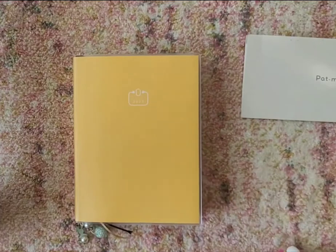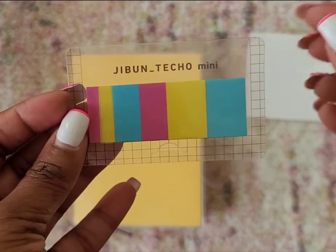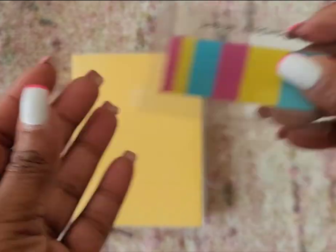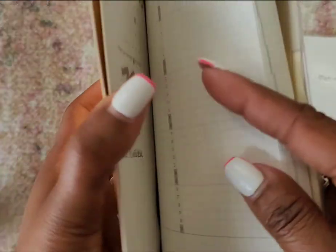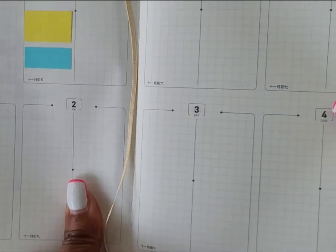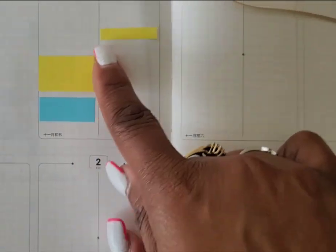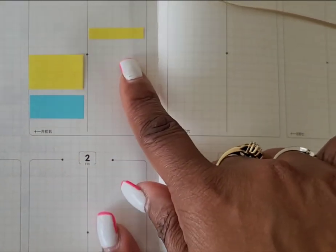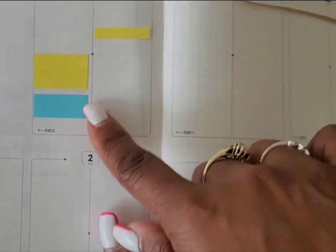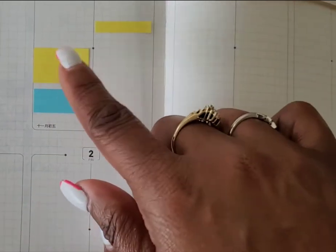The other item I have from Jibun Techo is the Jibun Techo Mini stickers or marker stickers, whatever you want to call them. I'm going to show you up close how the B6 mini sizes fit — I would say it's perfect. All three sizes fit within the grids of how it's sectioned off right in the middle of the day.